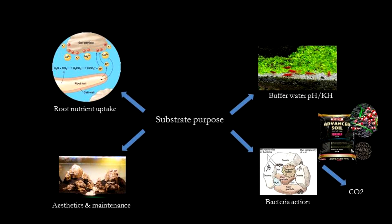For the planted tank folks, substrate is seen merely as a medium for keeping plants down and for providing nutrients to plants. However, substrate also provides many other functions in the tank. It provides a home for beneficial bacteria, and bacterial reactions in the fish tank are very important.